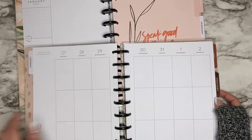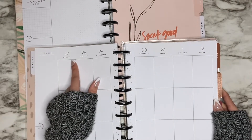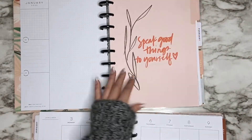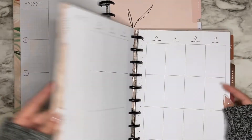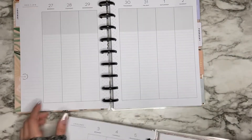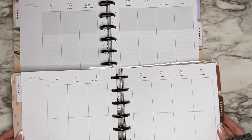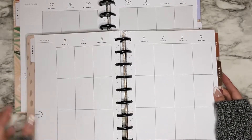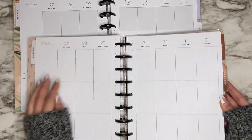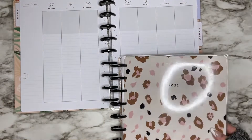I'm still unsure on what layout I want to use for this week — this is the week that the new planners start. But I'm super happy that either way I can use the dividers from the Spoonful of Faith planner, because I just like them better. I still have to decide which layout to start off my new planner in, but I figured out the divider thing which I'm happy about.